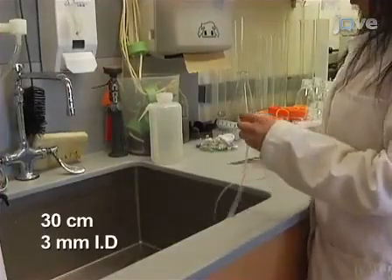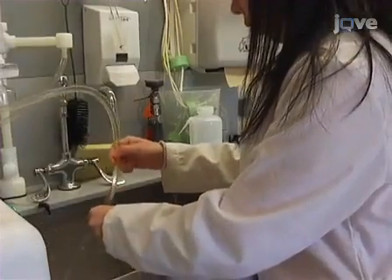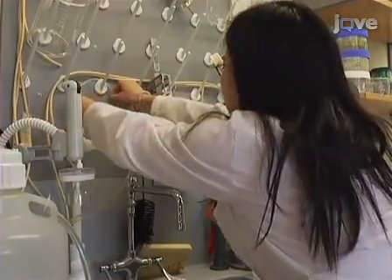To begin, use distilled water to clean 30 centimeter long sections of 3 millimeter inner diameter silicone tubing and allow it to air dry. Use scissors to cut out a 1.1...